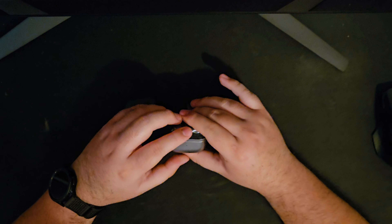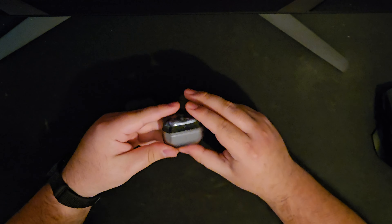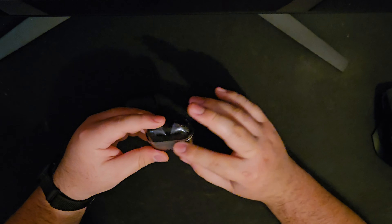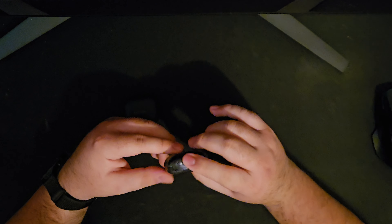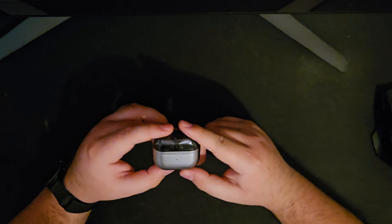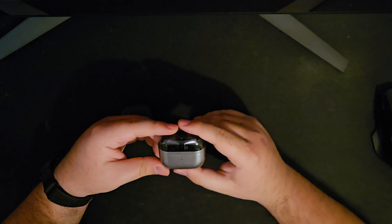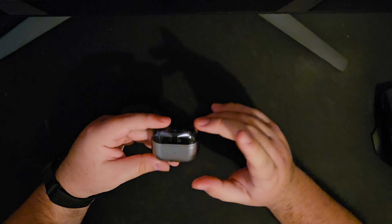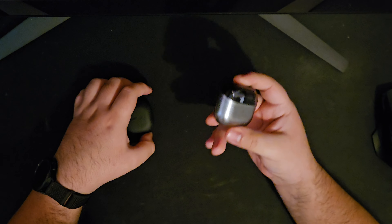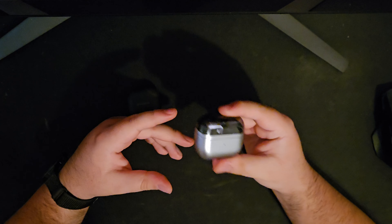I hope the Comply foam tips get released soon so I can make an updated video. One strange thing I noticed: if I max out the noise canceling level, the performance actually gets worse. I have to leave it one notch under the maximum to get the best noise canceling experience. If I had left it maxed out and judged it that way, I would probably have returned these — but thankfully I played around with the settings.